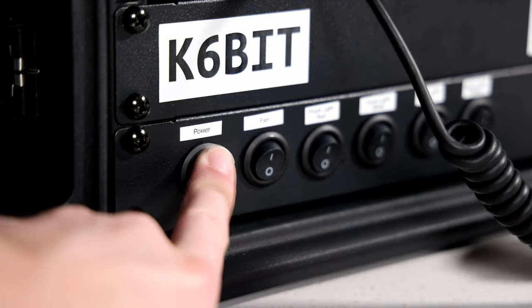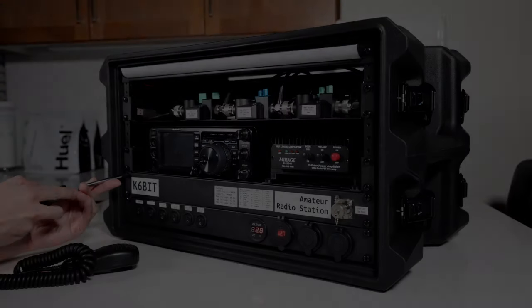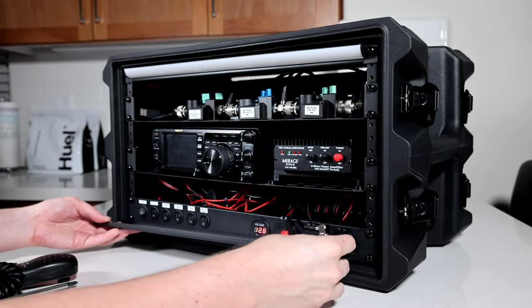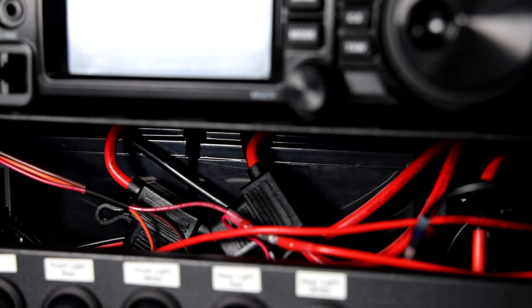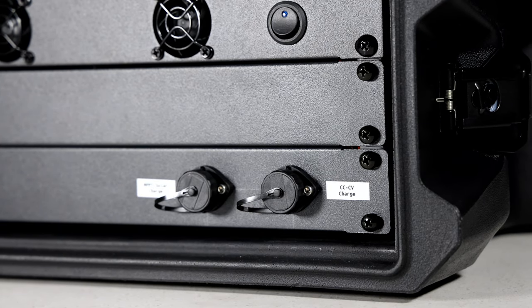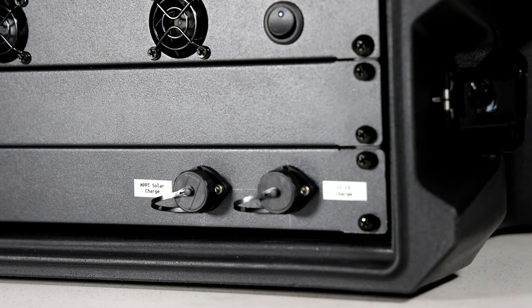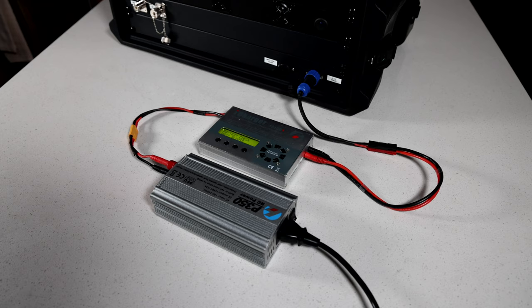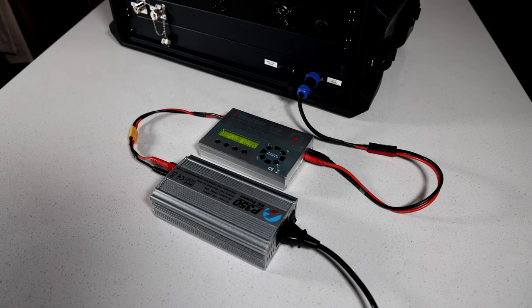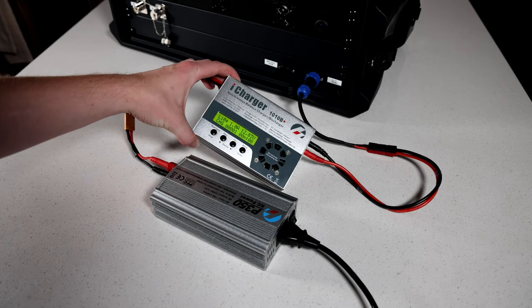Let's start by talking about how this rig is powered. This station contains two 16 amp hour, 12 volt lithium iron phosphate batteries for a total of nearly 400 watt hours of energy storage. These batteries can be charged in two ways: constant current voltage and solar. Here you can see me using one of the popular iChargers to charge the battery inside the rig. These chargers are normally used for remote control cars and quadcopters, but they work just as well for lithium iron phosphate 12 volt batteries.